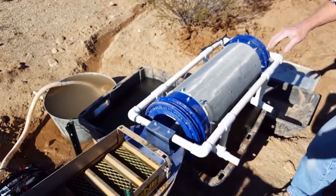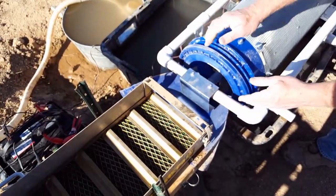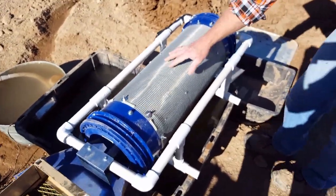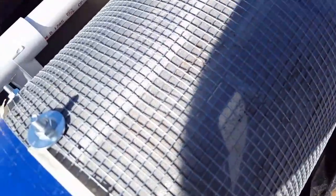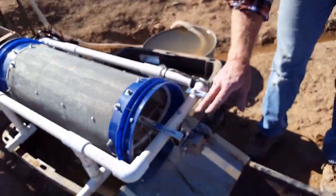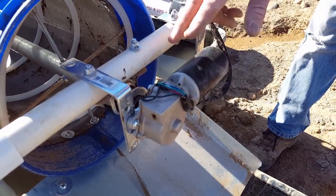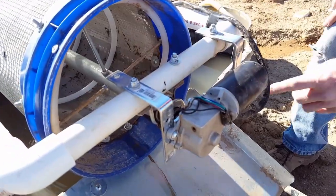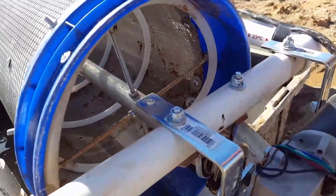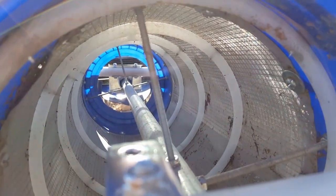The next process is the dewatering trommel, where all the waste from the sluice flows into here. It's made exactly the same way as the upper trommel, except it has a finer mesh screen. As we come around the other side, it has the same kind of 12-volt windshield wiper motor and the same system. What's different is this little white tubing inside — it's set up as a corkscrew. That helps auger out the waste tailings out onto the pile.